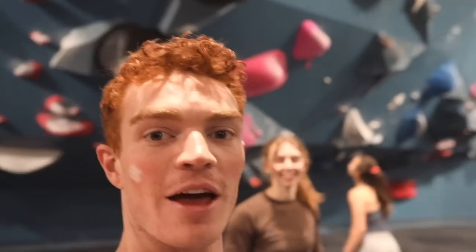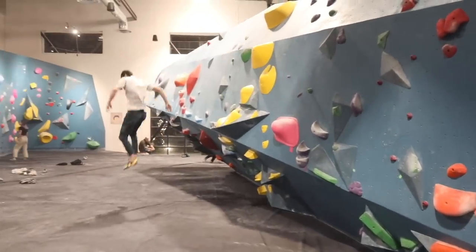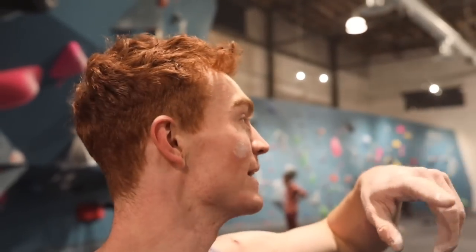Boom, slap session time! We've got Cece and Hamish and we're doing some crazy no-hands, run and jump, slab skate things. Starting on just this red jug and then seeing if we can skate into a massive no-hands traverse. The theme of this slap session is testing what we can stick on and seeing how confident we can get with our shoes.